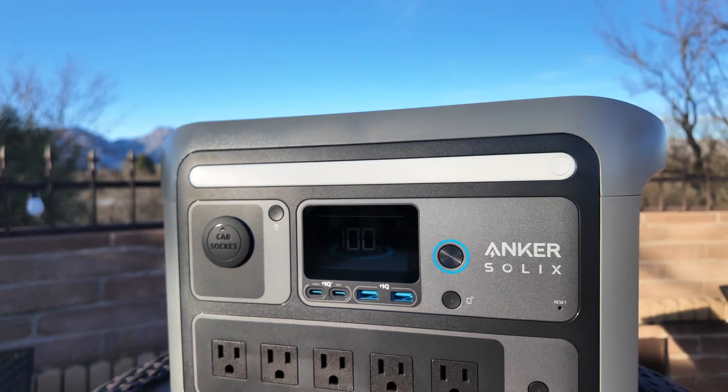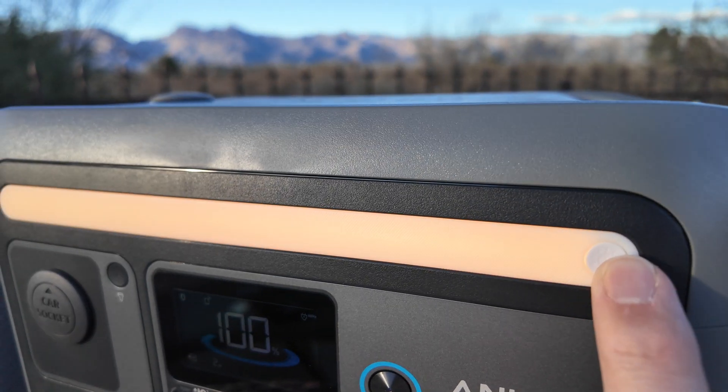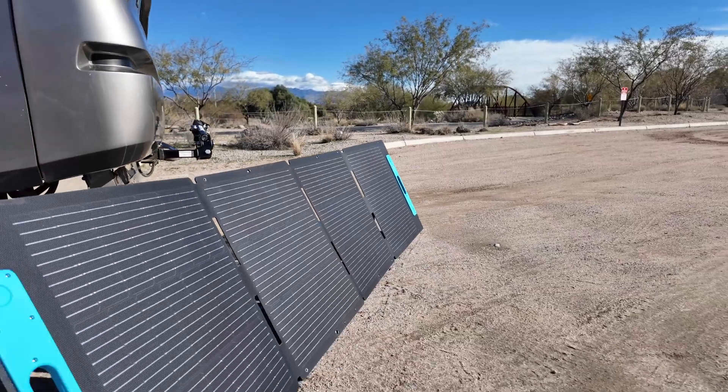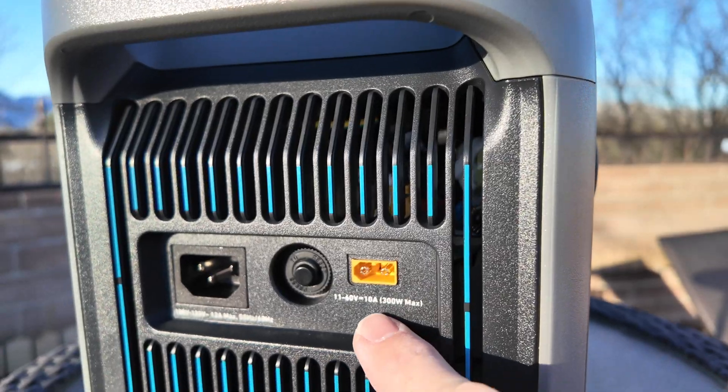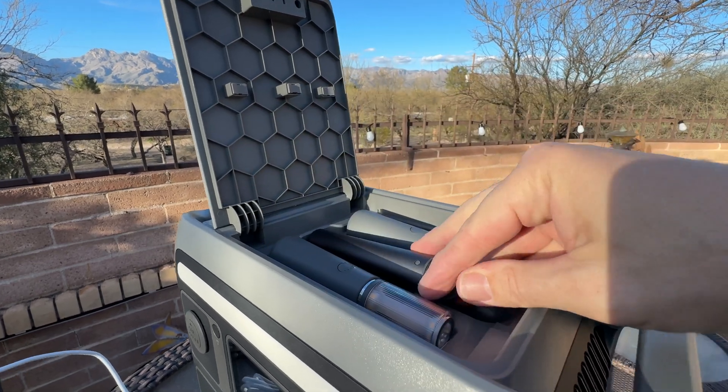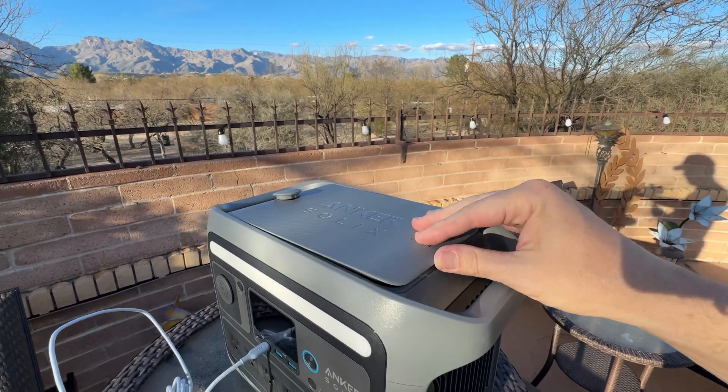I've been using the Solex C800 Plus for a couple of weeks now and I find it to be very versatile and a great companion for me as a content creator. It is easy to take with me wherever I go and has plenty of ports on the front. I can also use solar panels to keep the battery topped off when sunlight is available. The maximum solar input is 300 watts, and you can also enjoy non-stop power with under 20 milliseconds of switchover time.